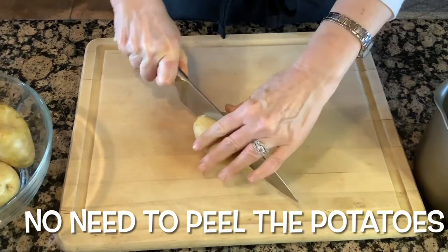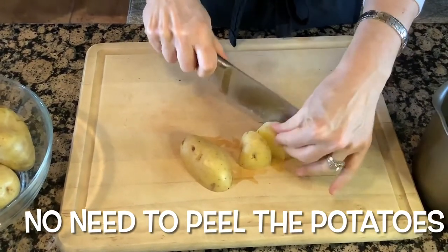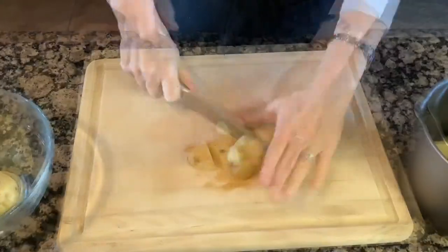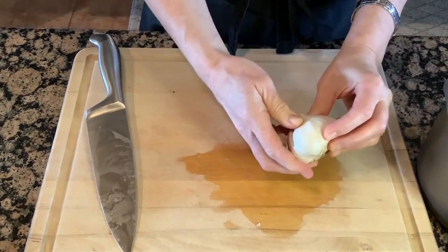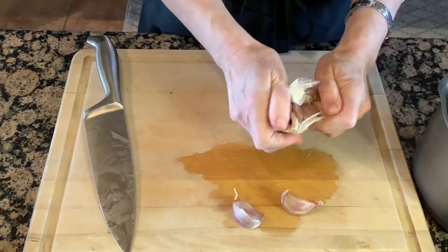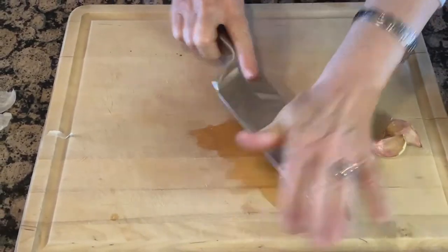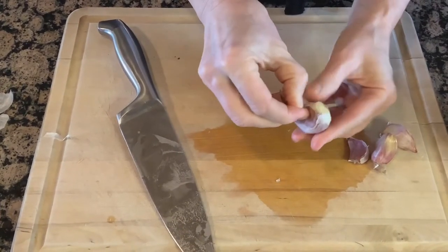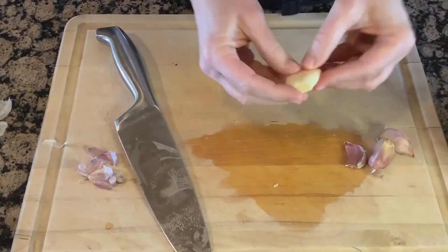I'll go ahead and chop up the potatoes — they don't have to be too small. I'll just cut them in half and then maybe each side into four pieces. You'll also need four cloves of garlic, and I'm not going to be chopping this garlic, just peeling it. I'll give it a whack with my knife, cut off the tip, and it's fairly easy to peel after that. Then I'll just stick it right in the pan with the potatoes.